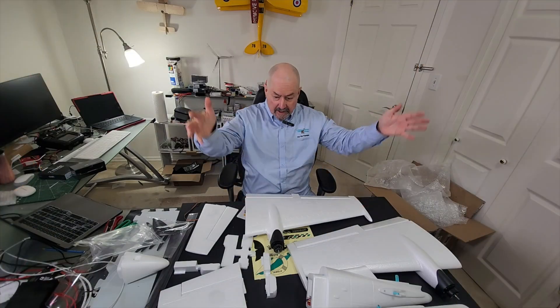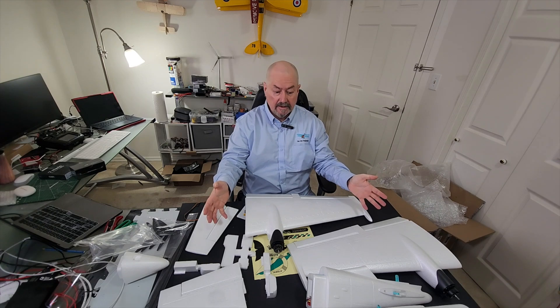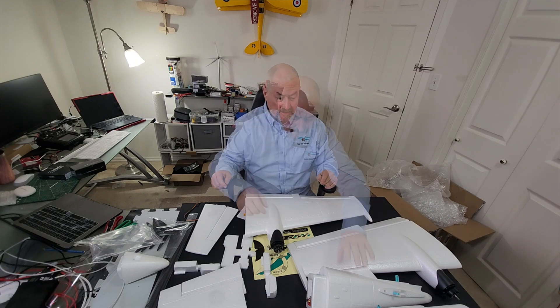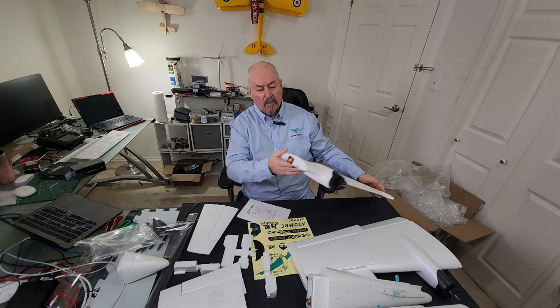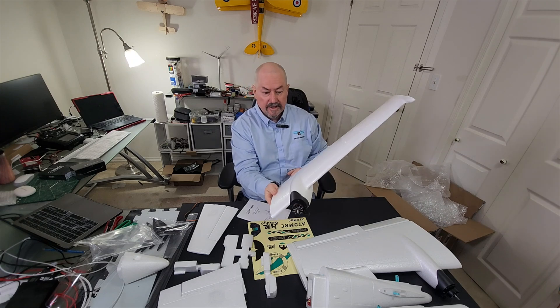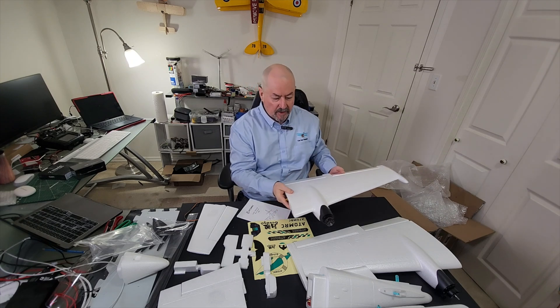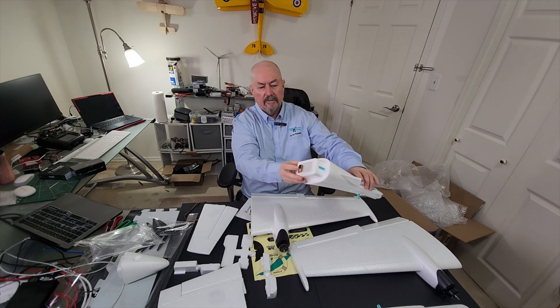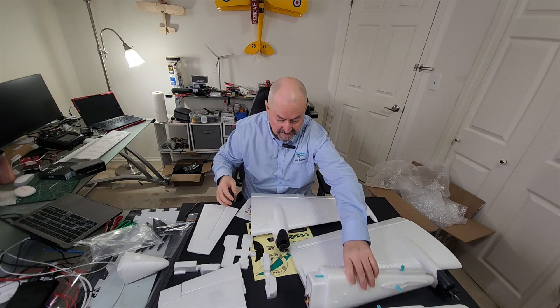Here are all the pieces of the Beluga. Let's focus on the key things that make this very interesting. First of all, we have the wings, which have quick release connectors so they'll be removable — great for transporting the plane around. The tail plane is also removable with a quick release connector, which is really quite nice.